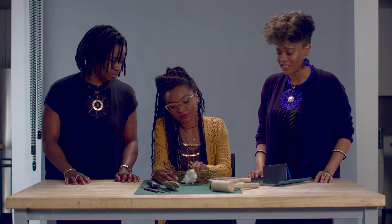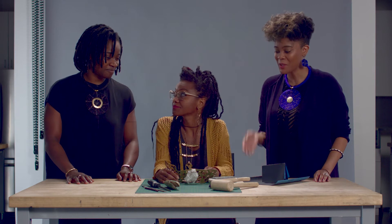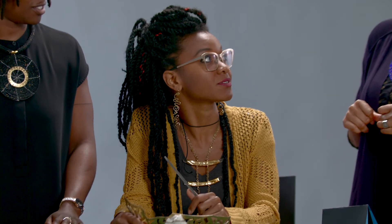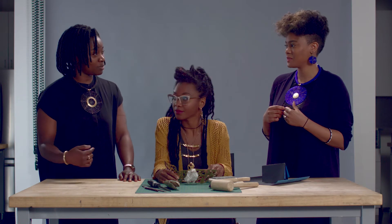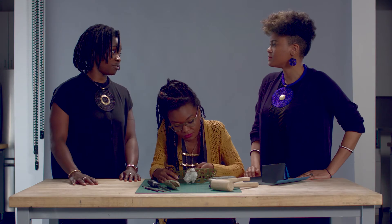That looks really good. Thank you. That actually looks really pretty. Thanks. So when are you going to be finished with my necklace? I'm going to be finished with this piece after the episode. Awesome. Your necklace? I thought she was making the necklace for me. Whatever gave you that impression? We had the discussion way before this event.